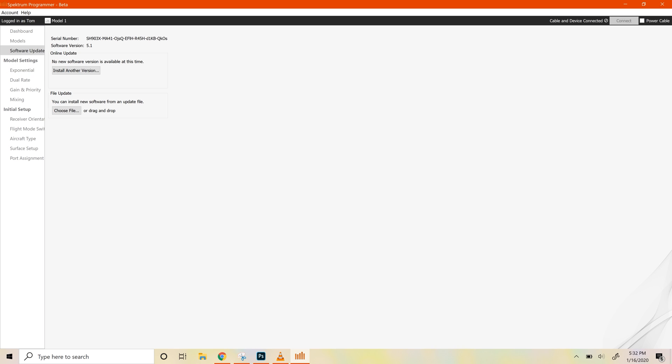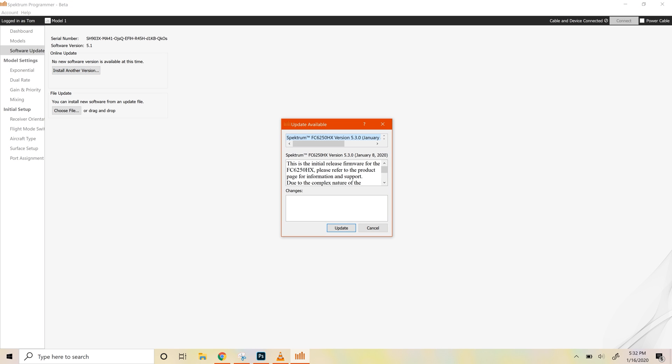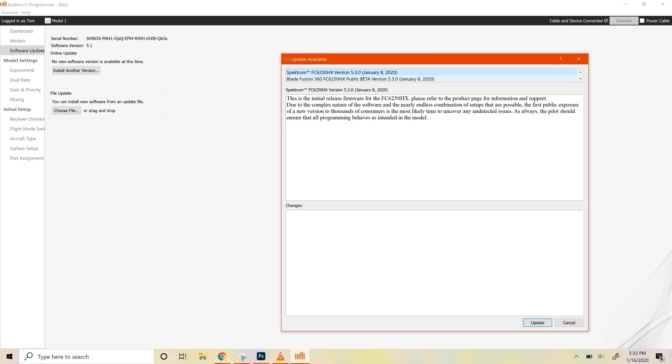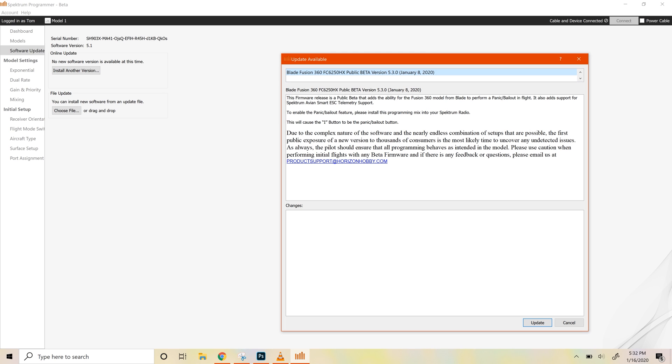It's going to say no software version is available at this time — that's okay. Click install another version and you'll have two versions available: one will be the open stock version, and the other will be the Blade Fusion 360 public beta. We say public beta because we've gone through extensive testing and I haven't seen any problems, but it's a warning to make sure everything is functioning properly before your initial flight. It also tells you that to enable the panic bailout feature, you need to install a mix on your radio — that mix is the same one in the Fusion 360 manual.